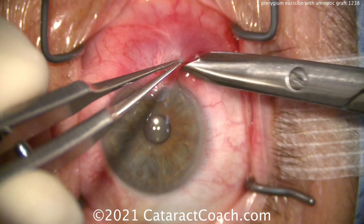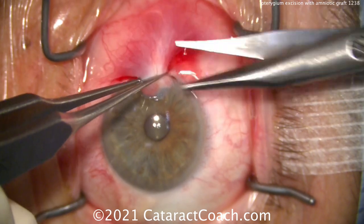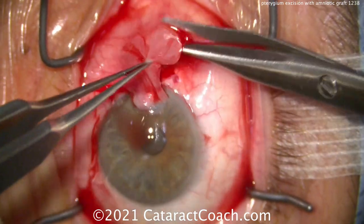This pterygium is causing a lot of irregular astigmatism. So we'll go undermine it and separate that out — and that's very nicely separated. We're going to cut it first, cut the blood supply off, so that we can then peel it off of the cornea. So we'll cut the pterygium.